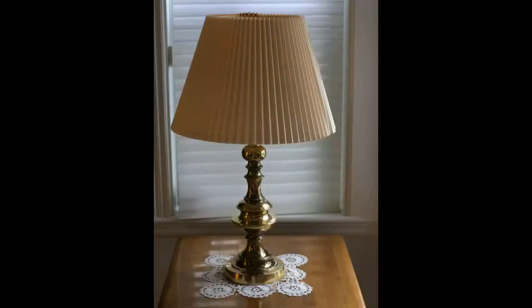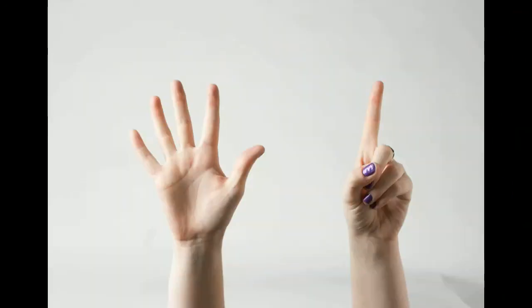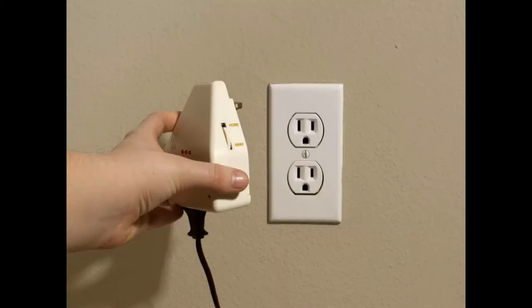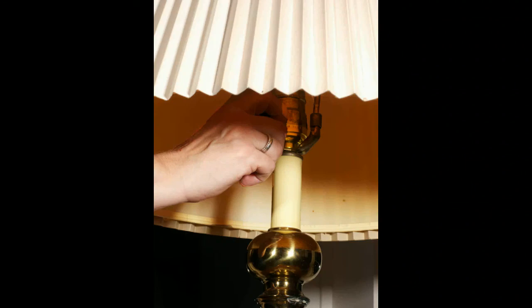Remember your appliance that you chose earlier? Well, now it is time to plug it into the left receptacle of the Clapper. After the chosen appliance is inserted into the proper receptacle, plug the Clapper into the electrical outlet that you chose earlier.